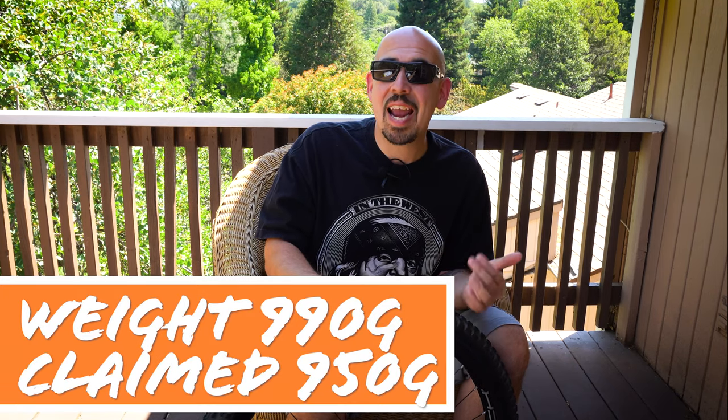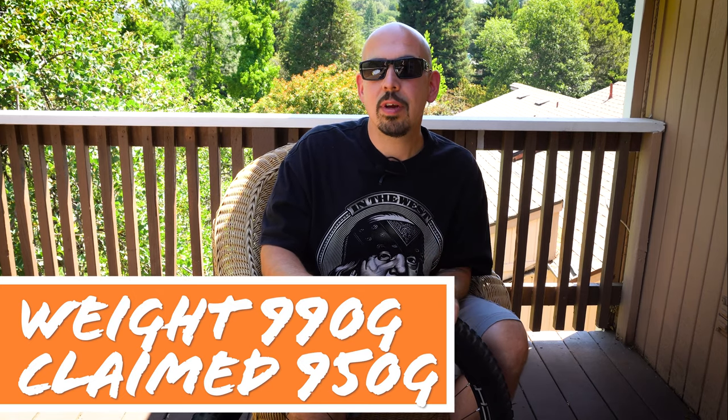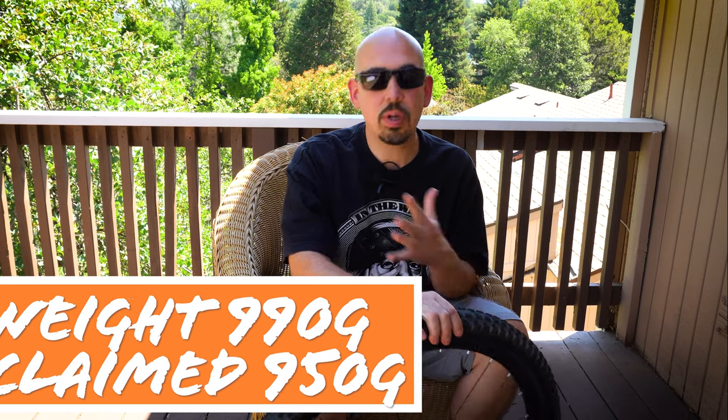As far as weight, this tire came in at 990 grams — maybe a little on the heavier side for the casing, which is not a really robust casing. It's a little bit undersized. I'd compare it similarly to the Kenda Hellcat, which is a 2.4 and looks similar in size, but our Hellcat comes in at 890 grams — so a hundred grams lighter. This is not a super heavy tire; I don't think it's a turnoff, but just some notes.